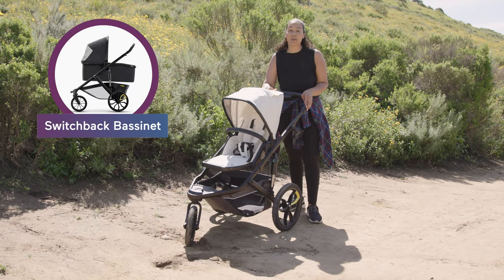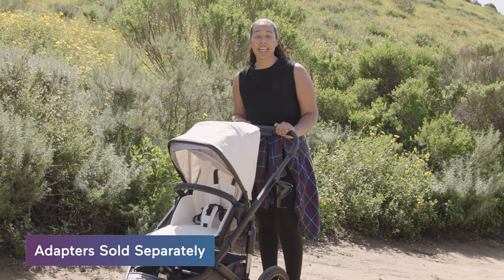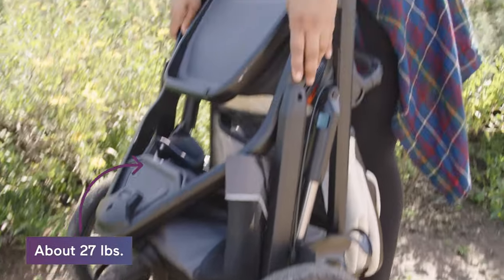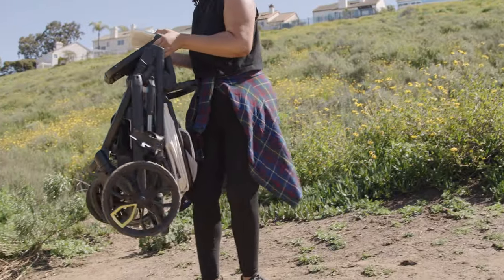The And Jog is compatible with the Switchback bassinet and all major infant car seats. After you're done jogging, it folds up really easily. When you carry it, you're looking at about 27 pounds depending on which seat you use, which is lighter than most brands' jogging strollers.